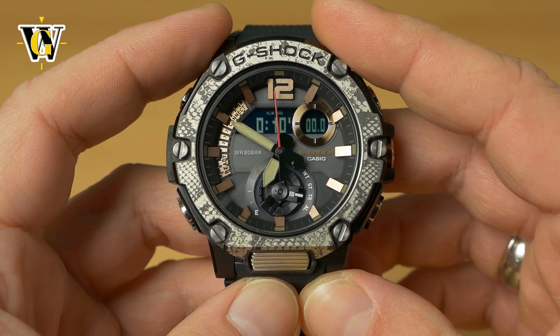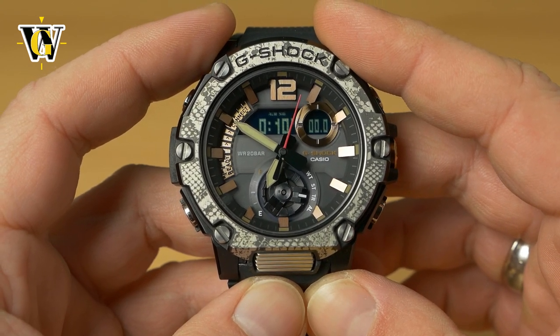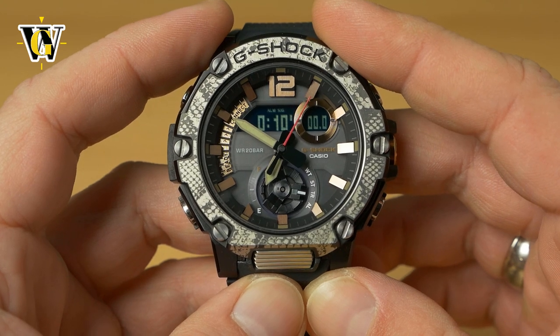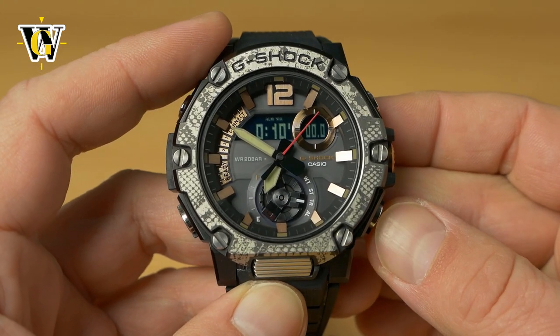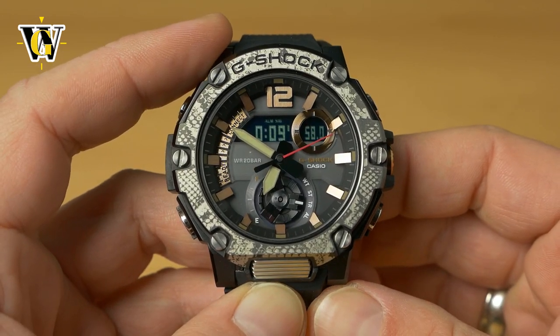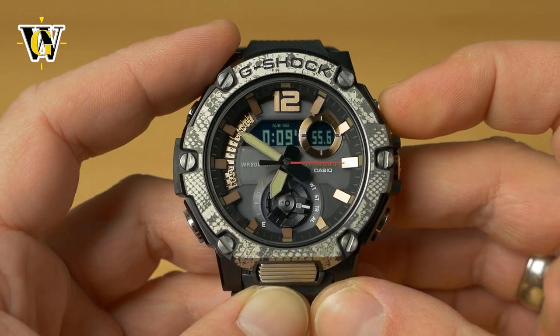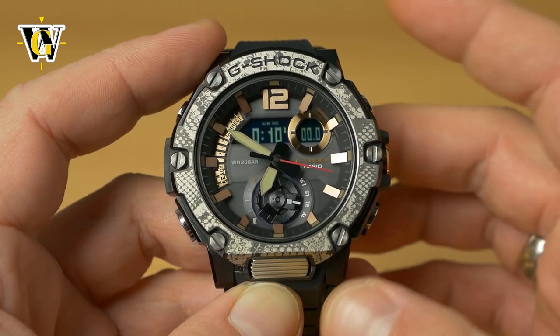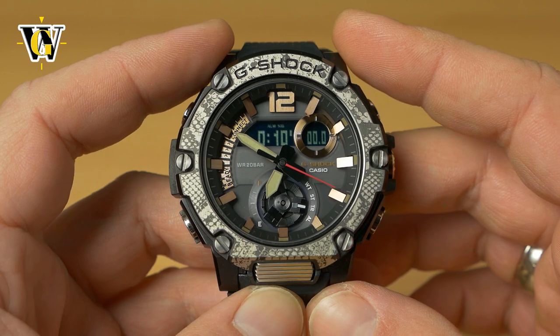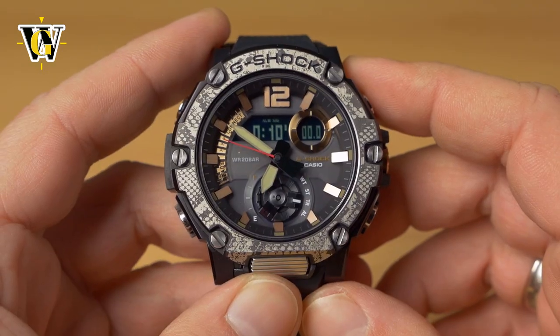The next function is the countdown timer, settable from one second up to 24 hours. Currently set to 10 minutes, pressing the lower button starts it; once it reaches zero it beeps. You can stop it and reset it to the time stored in memory.